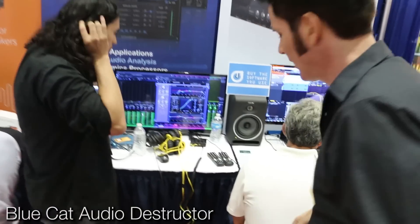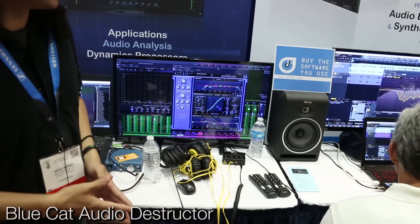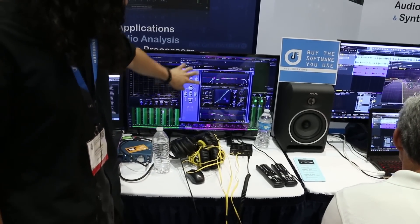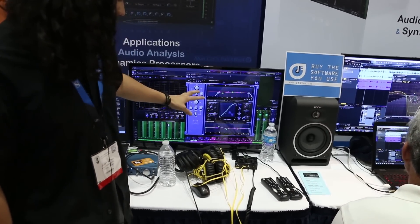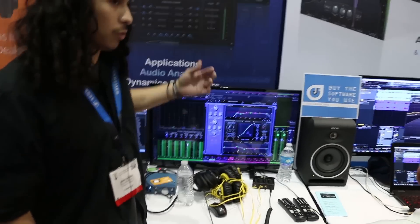This new plug-in is called Destructor. It's basically an all-in-one distortion unit. It also functions as a channel strip. You have a gate, a compressor, and then you have two EQ sections, one before and one after — pre and post. The whole design is basically to do complete shaping of every type of distortion, saturation, and clipping that you want.